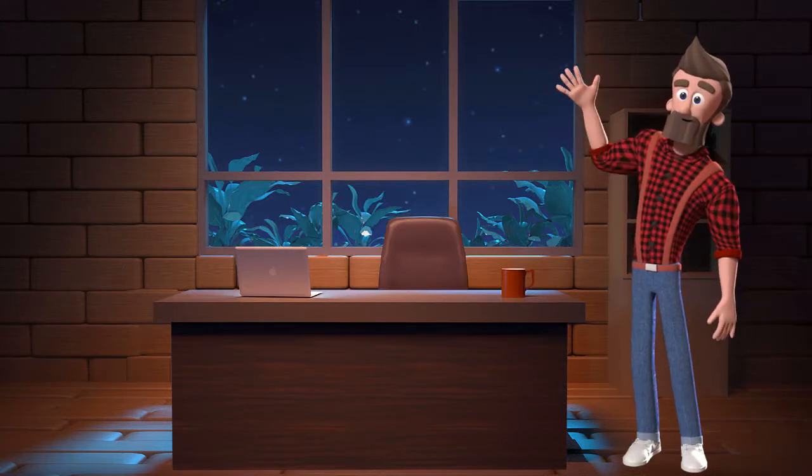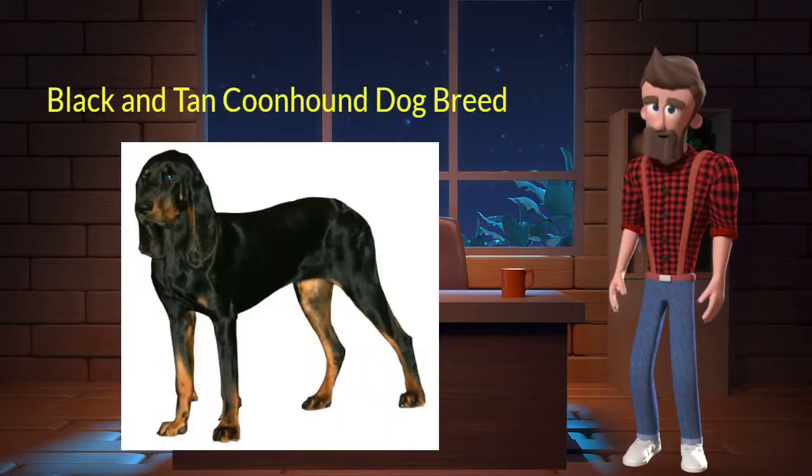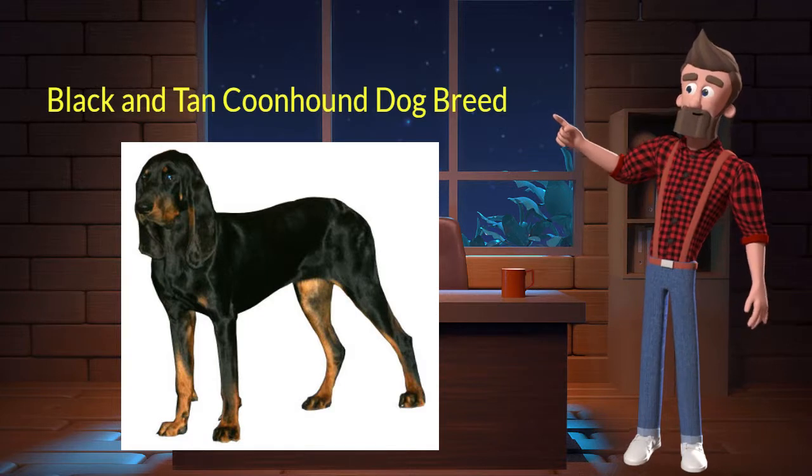Hi, welcome to DrWaggers.com, your only destination for dog breed information. Today we will talk about the Black and Tan Coonhound dog breed. So let's get started.